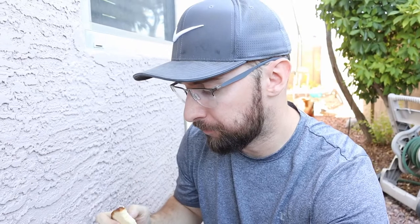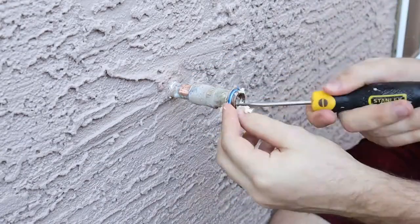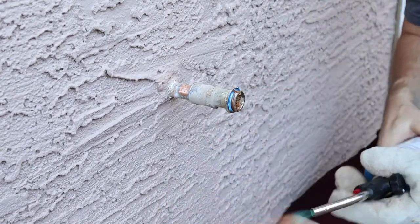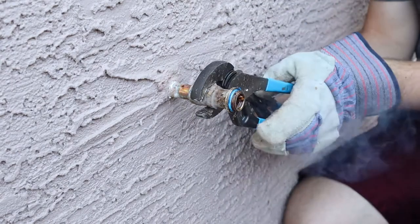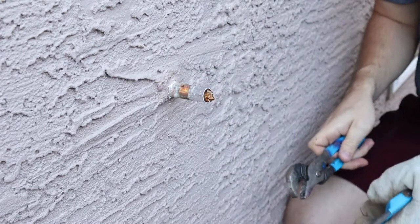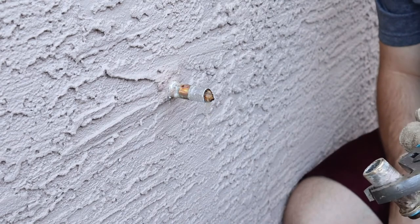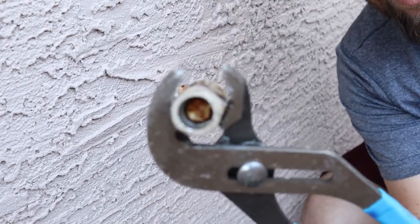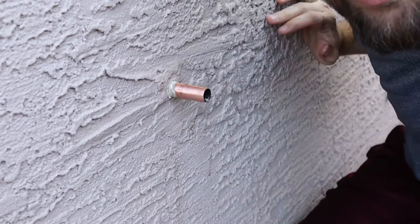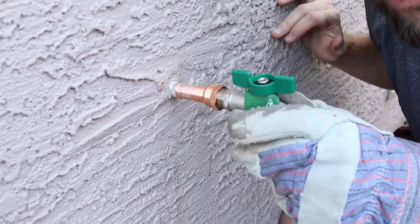I'm going to stick this bread all the way up in here and hopefully that'll stop the water from dripping enough to sweat off this pipe. Smells like cooked bread. There it is — the water's being pushed out. Nice! I've never done that before. Here's the bread. Now I'm going to go ahead and put a coupler right on here — I think I need a little bit more bread though.